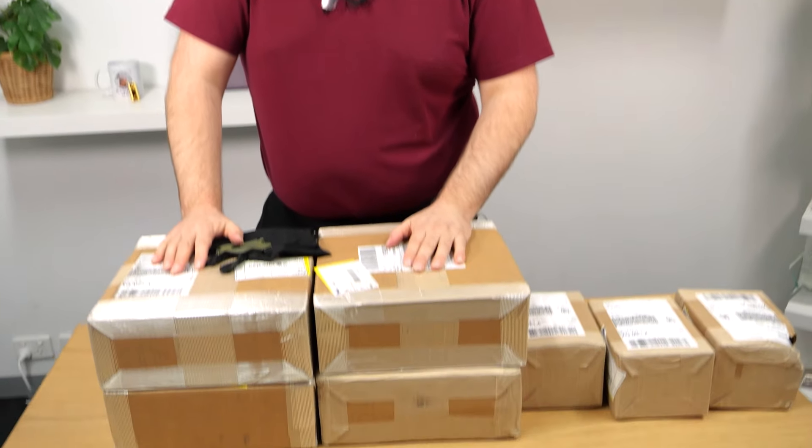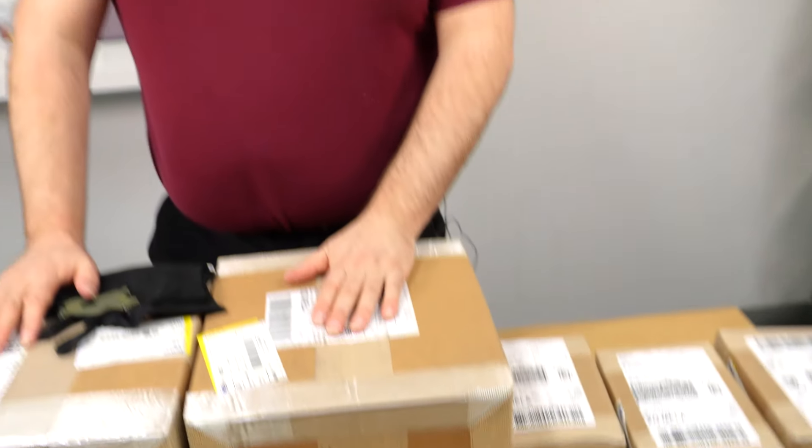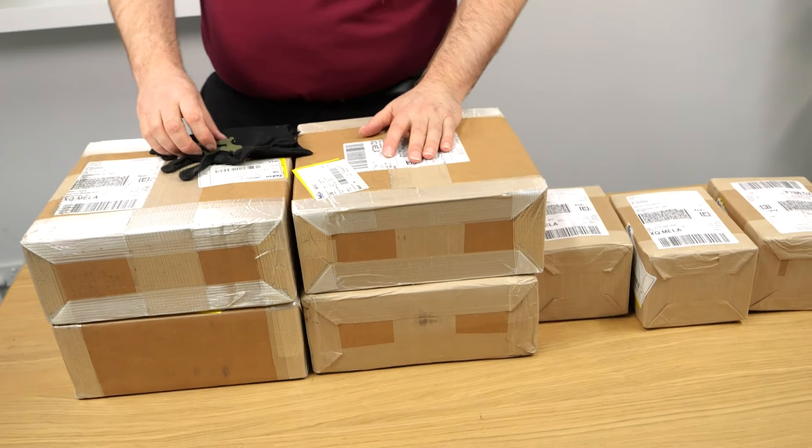Hey everyone, it's Michael and Ruben from Bullionnow.com.au, bringing you all the fun stuff - including, hesitatingly, stuff from the Royal Mint. A table full of goodies nonetheless though.